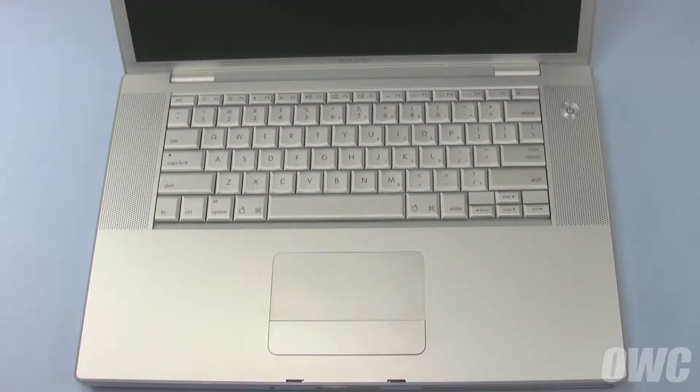Hello and welcome to the OWC instructional series of videos. In this installment, we're going to show you how to upgrade the hard drive in a 2008 and earlier 15-inch MacBook Pro. We've already gathered our materials, have shut down and unplugged the MacBook Pro, and are working on a soft, static-free work surface. We are now ready to begin.